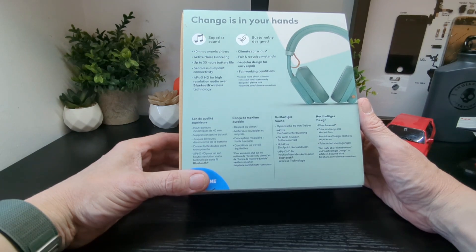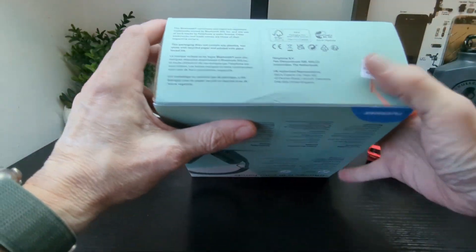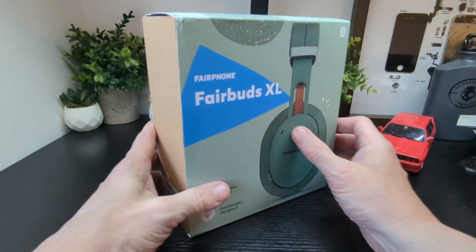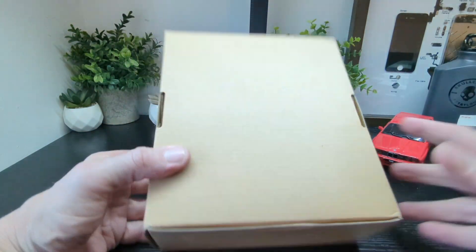The box also highlights wireless technology, climate-conscious fair and recycled materials, modular design for easy repair, and fair work conditions. There are different languages on the bottom and the headphones come in two different colors, with a nice sleeve on the box.